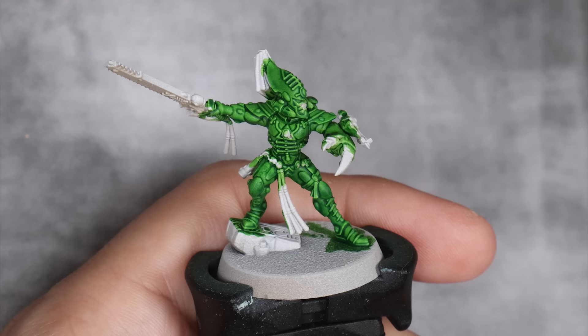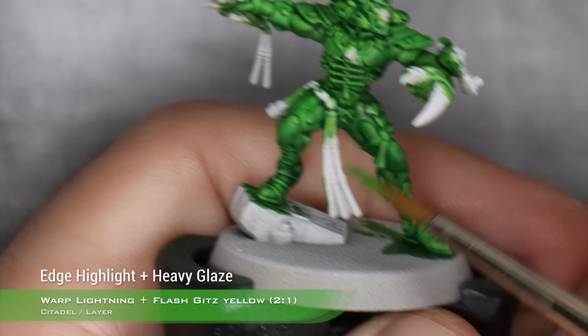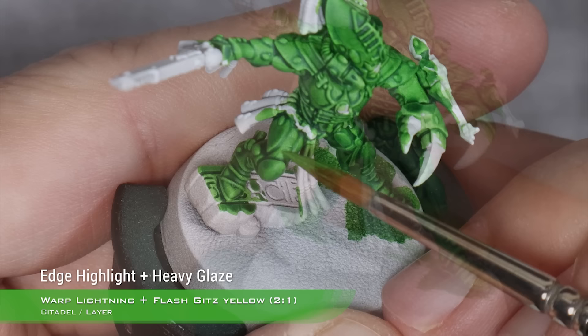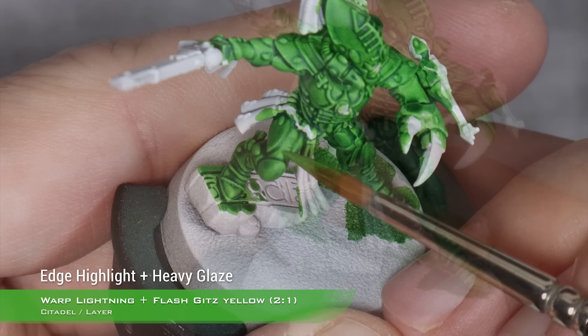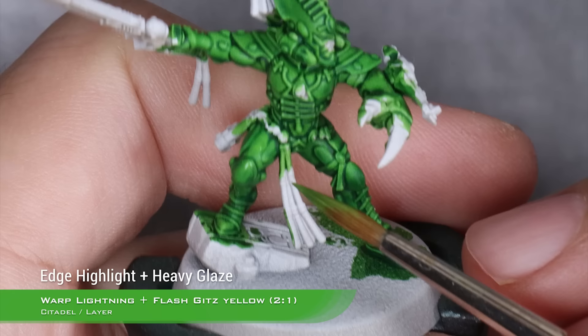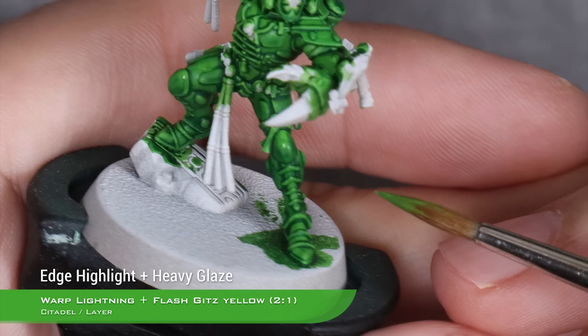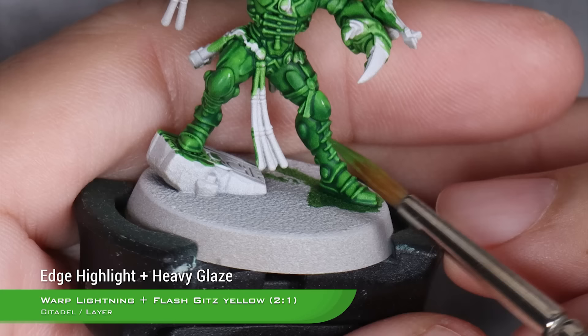With two coats of our contrast mix dry, I'm going to start highlighting. I'll start with a mix of two parts Warpstone Glow and one part Flash Gits Yellow. What we want to do with this is a thick edge highlight all over, and we also want to fix any small mistakes or inconsistencies in the paint in the highlight areas to make it nice and smooth. We can also use this to volumetrically highlight some bits, like the knee pads. This is a very transparent mix, so you shouldn't have any issues glazing with it — you don't even need to thin it down to glaze with it, that's how transparent these paints are.